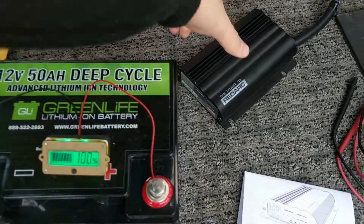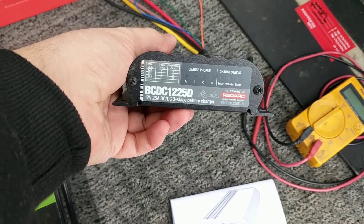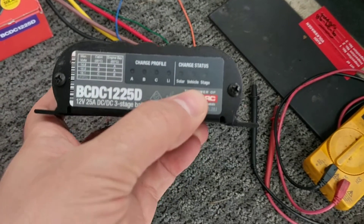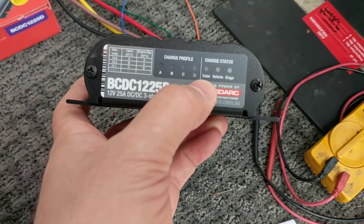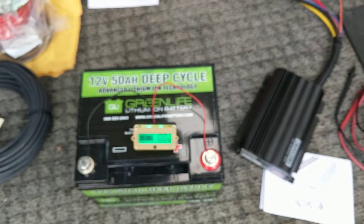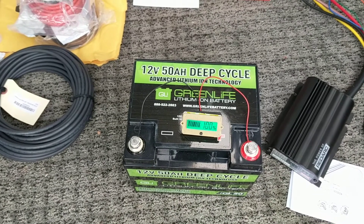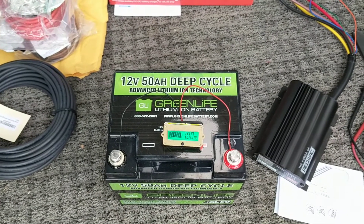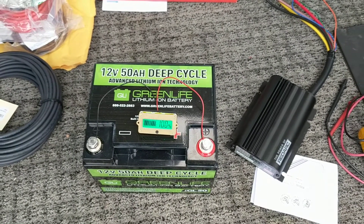The other nice part about this charger is that it has a solar input. You can see the different charge modes — solar, vehicle, and stage. If you have a solar panel hooked into the system, it will prefer solar over the alternator for charging. It will also use both simultaneously, giving you the full amount of power from the solar panel and the car at the same time to recharge your battery as fast as possible.